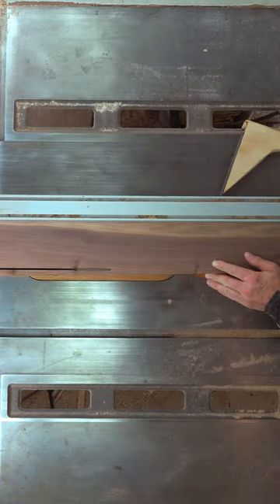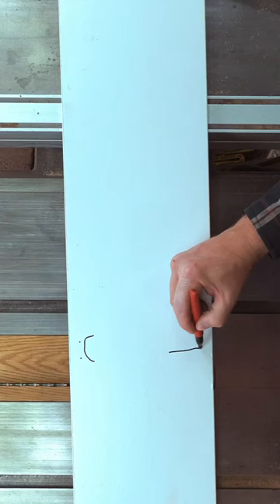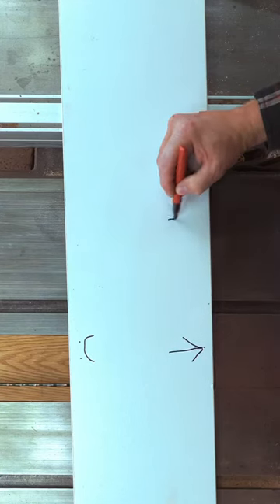The only thing you really need to worry about is storing your melamine so that it doesn't get bumped or dinged. If you find that one side has been damaged, add an arrow that points to the good side.